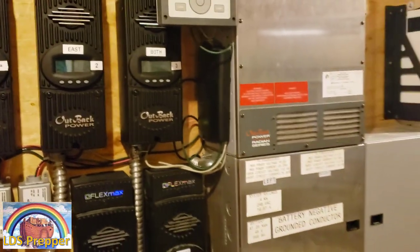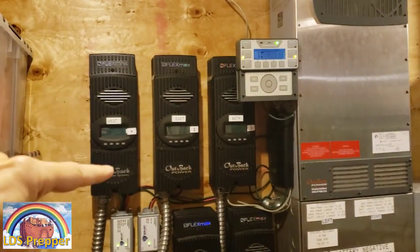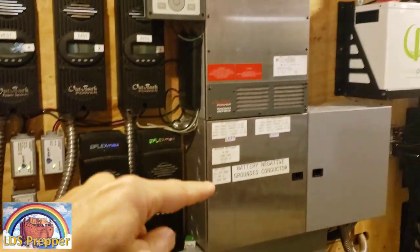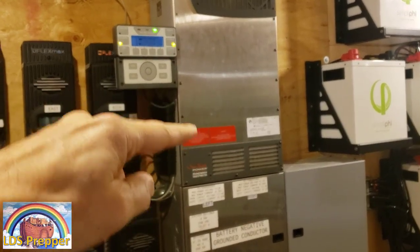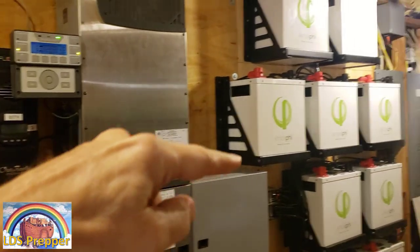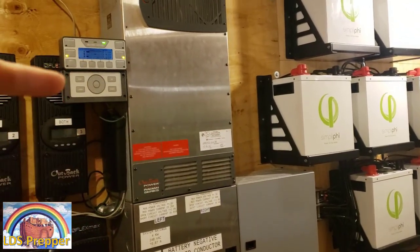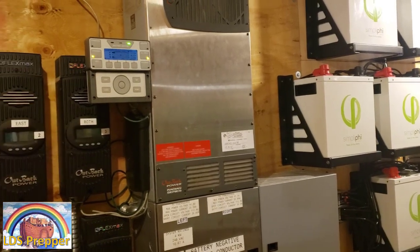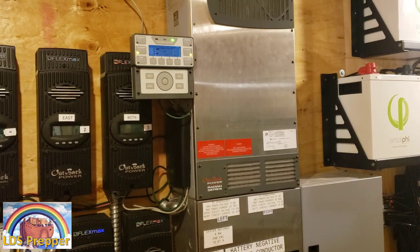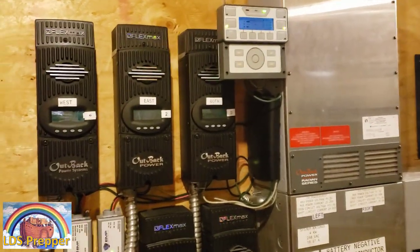In my off-grid system, the power comes in from the solar panels and into these charge controllers from Outback, then it goes into the inverter. The inverter decides where to send the power — it sends power to the batteries first. After the battery bank is full, it sends power to the house, and then to the grid, because I am grid-tied so I can make money with my off-grid system.